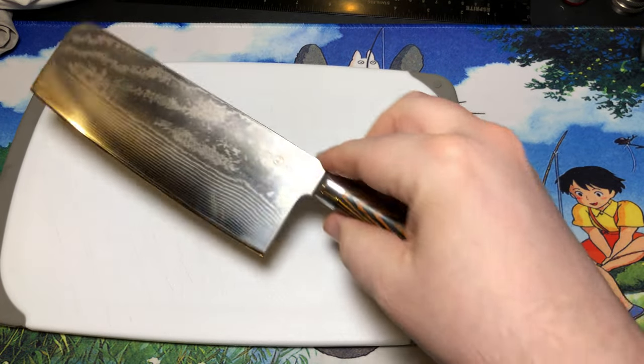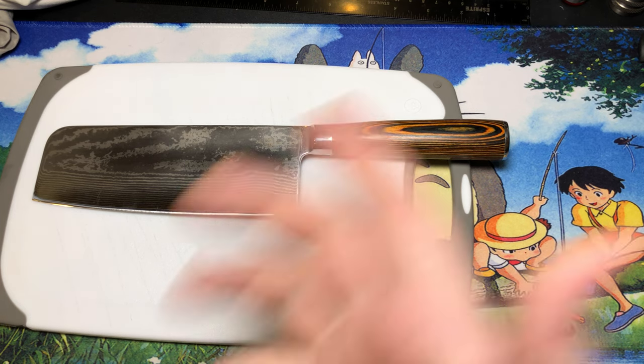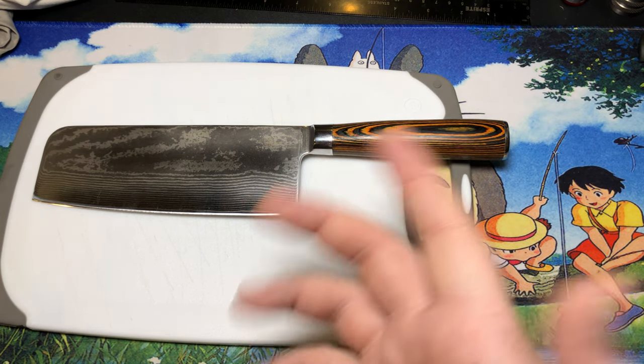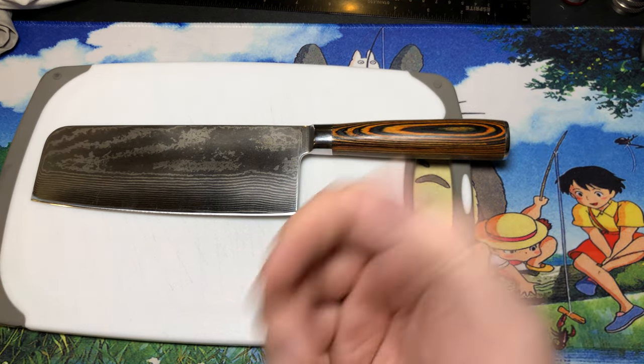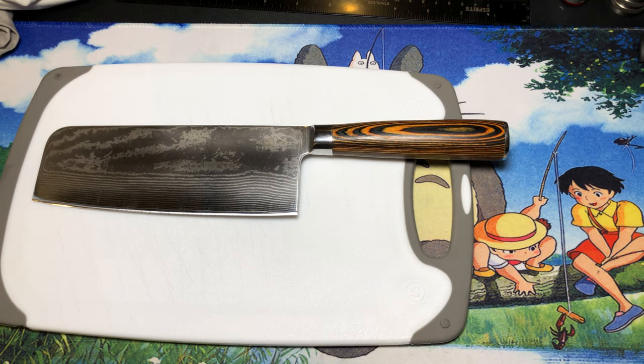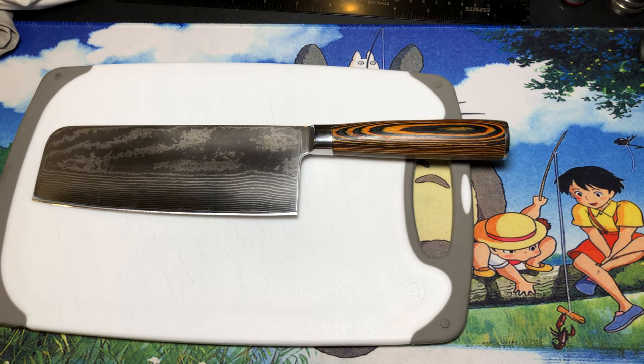I do like to do a lot of these videos just to document my own thoughts — not necessarily for kitchen knives, but for pocket knives where I'm spending upwards of $270, it's nice to have my thoughts recorded on a particular knife so I can revisit them. I'm doing a lot of these videos for myself just as much as for all of you. But speaking of which, I suppose it's time to say goodbye — I appreciate y'all for watching, have yourself a wonderful rest of your day. Like and subscribe.